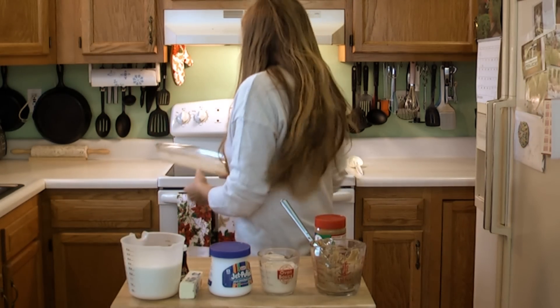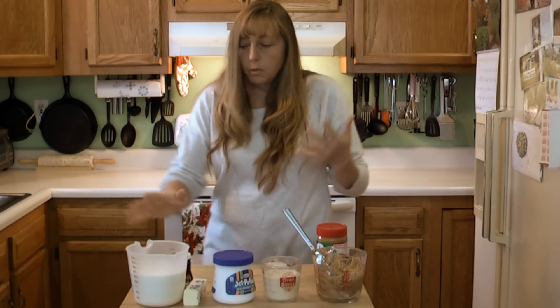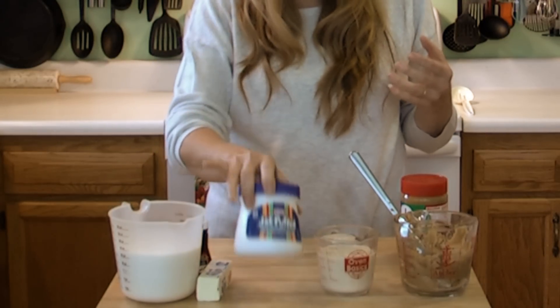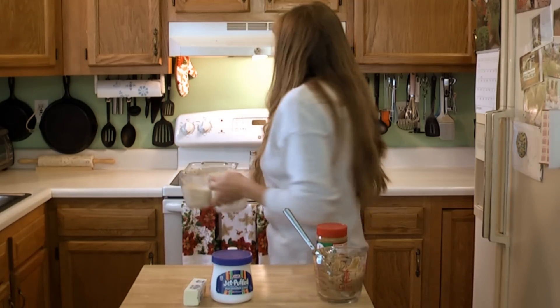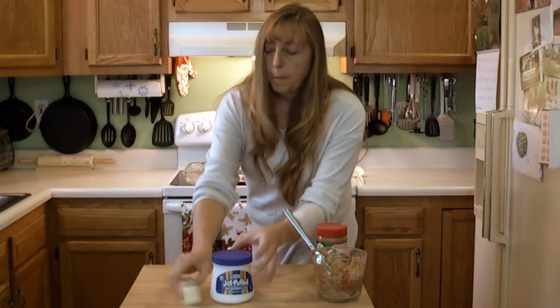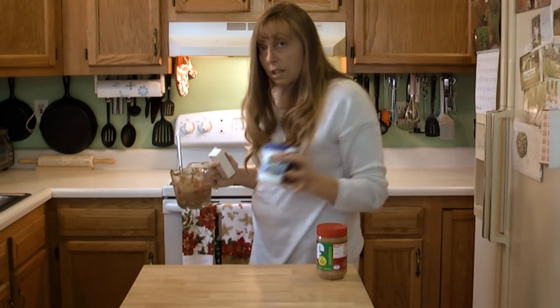You just need 3 cups of sugar, a small 7-ounce jar of marshmallow cream, three-quarters of a cup of evaporated milk, and some vanilla. You start by cooking the milk, the sugar, and the butter. Then you add your marshmallow cream, vanilla, and peanut butter once your fudge is cooked.